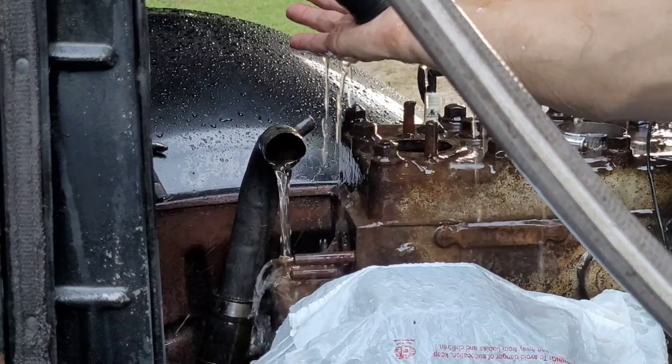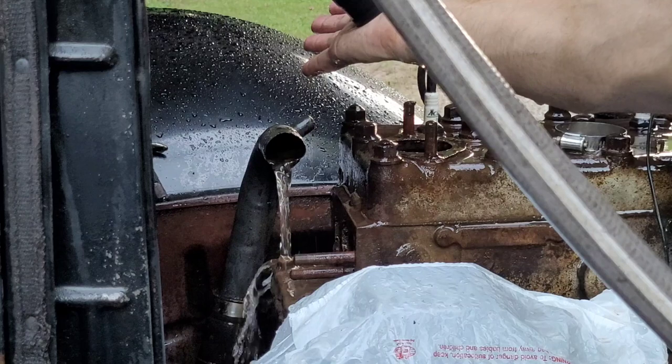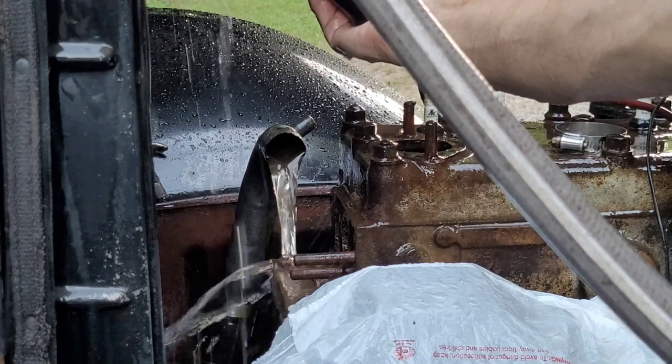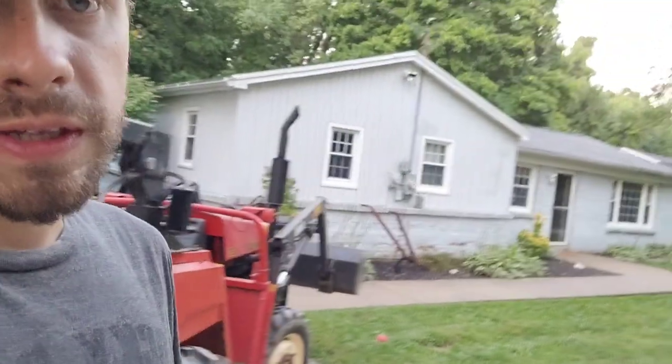Let's watch that hose actually fill up and see if it's still dirty or not. It's looking better. Now that I have successfully pumped out my entire well water system, let's take this thing back to the shop and start working on the brakes.